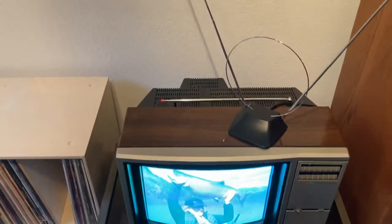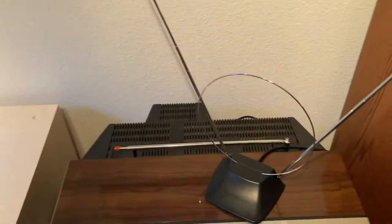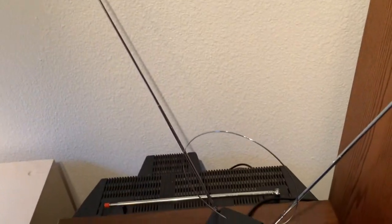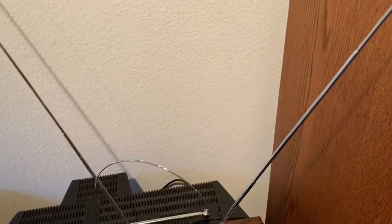It's looking a lot better now. I have it hooked up to this pair of Radio Shack Rabbit Ears that are probably 15 years old, and they're doing a pretty good job pulling in signals from our local area. It's not the greatest antenna in the world, but it's decent.